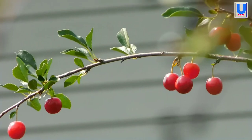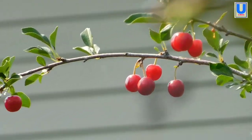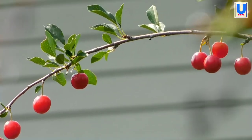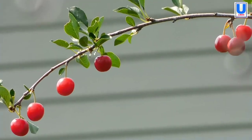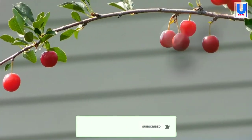Cherry trees are a sight to behold in the spring when they are covered in white or pink blossoms. After that they produce the delicious cherries most people know and love. Here is how to grow a cherry tree in your own garden.